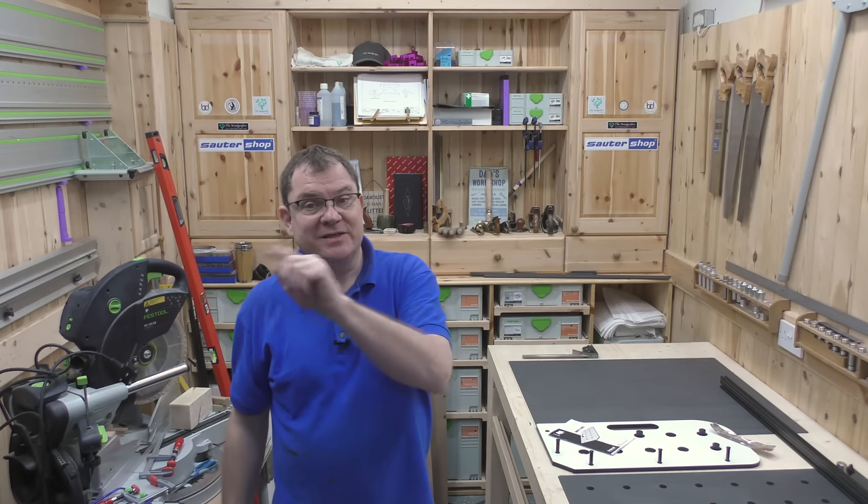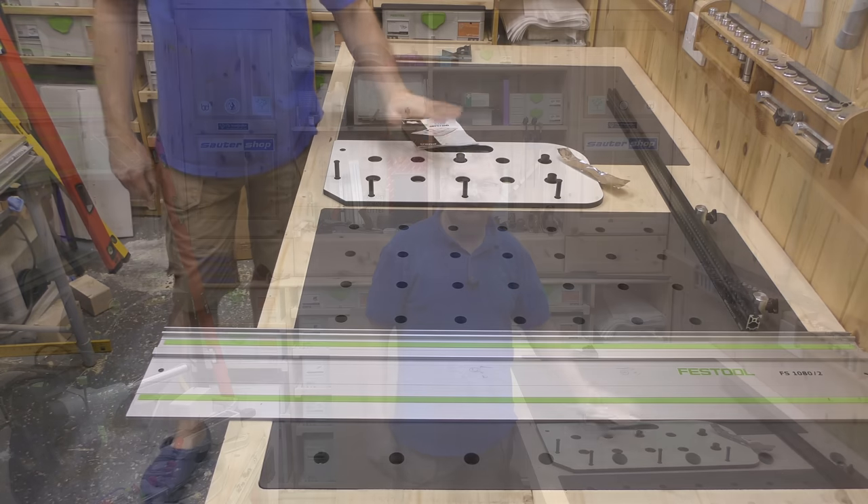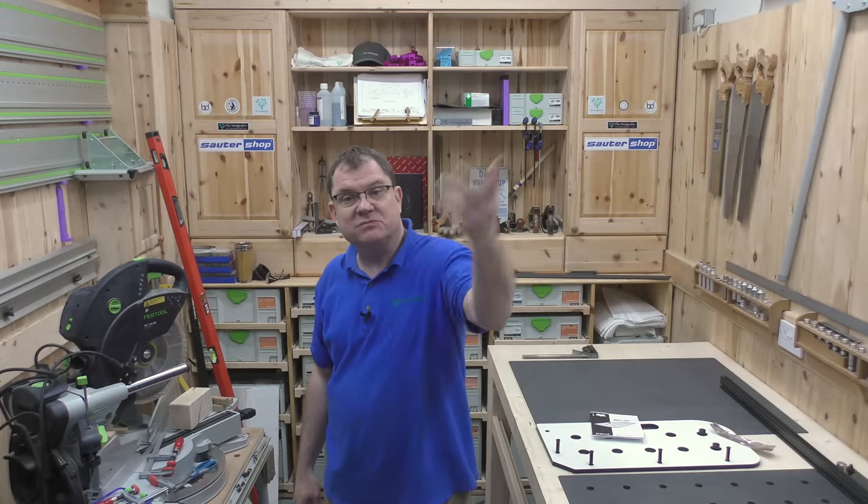Welcome back to the Wood Grafter. Today in the shop we're going to make a whole series of 20 millimeter holes using the Trend MFT jig. Stick around.